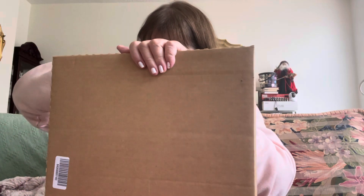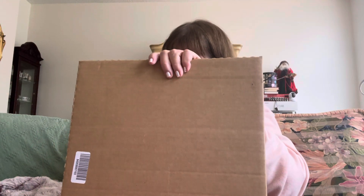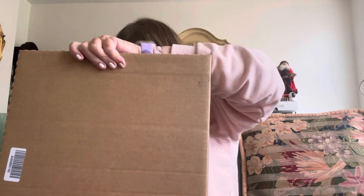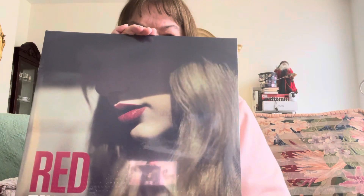I'm glad we'll be coming in a second. This is hard to open. Here we go. It is my Taylor Swift Red album.